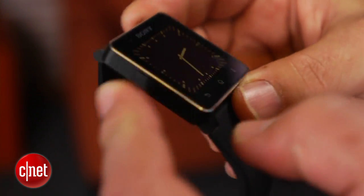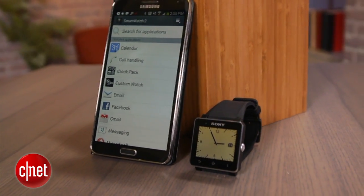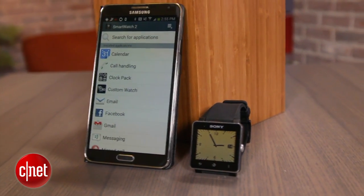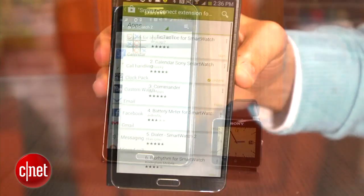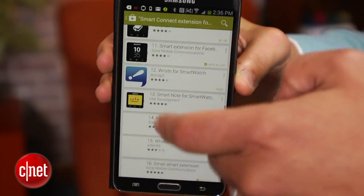So, what can you actually do with the SmartWatch 2 strapped to your arm? Actually, more than you might think. The gadget links to Android smartphones via a companion mobile app. Sorry, iPhone users, you're not invited to this party. You then download and install additional mini-applications to enhance the SmartWatch 2's abilities.